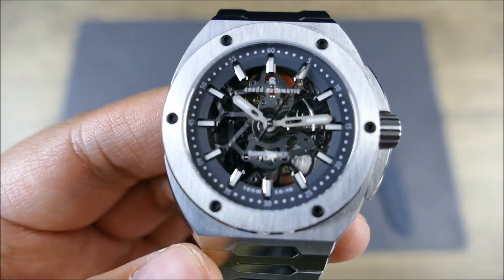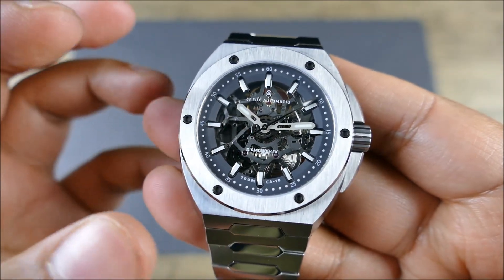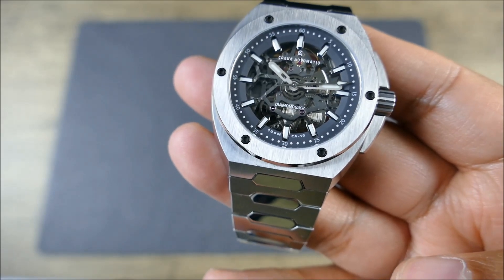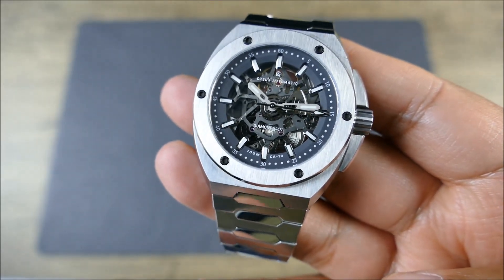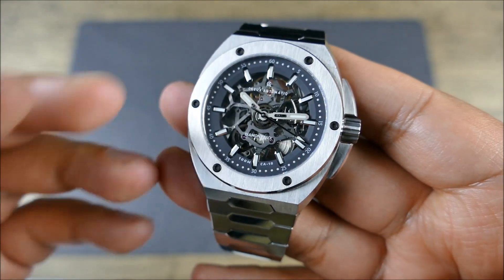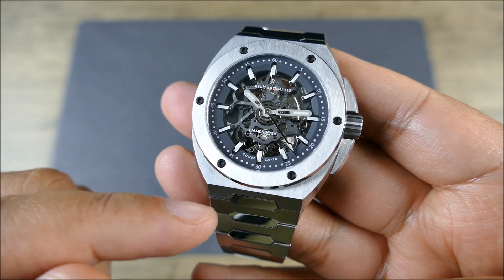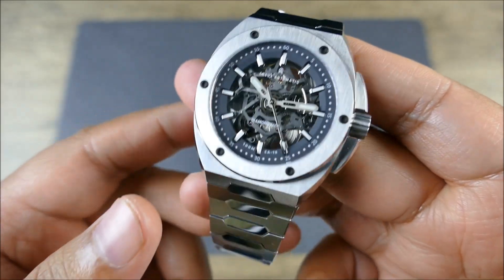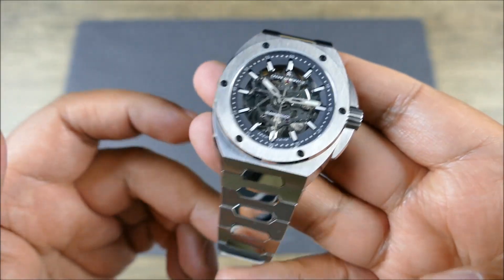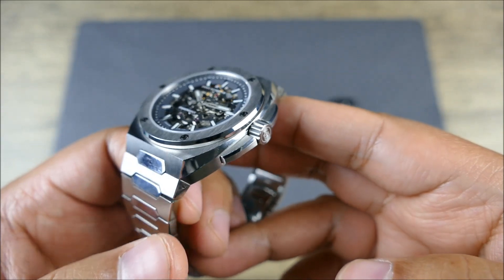The only color variation is going to be in that sloped 3D chapter ring, which is gray — that's the actual colorway for this one, graphite gray, and it looks fantastic. There's also a blue variation as well. This thing is gorgeous; it has that porthole look without actually looking like anything else that's out there, which I can appreciate.